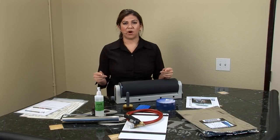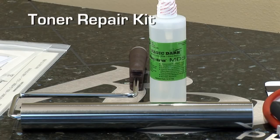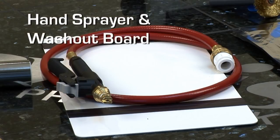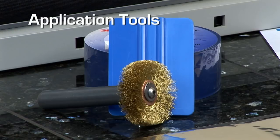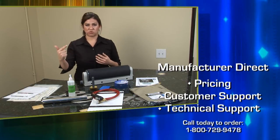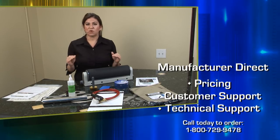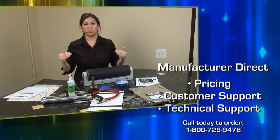Why should you buy our complete mask making kit? Number one is that it is a complete kit — we have included all of these items so you have a great start right from the beginning. You're buying directly from the manufacturer, so you have direct pricing, direct customer service, and direct technical support. If you have any questions, you're dealing directly with the manufacturer.